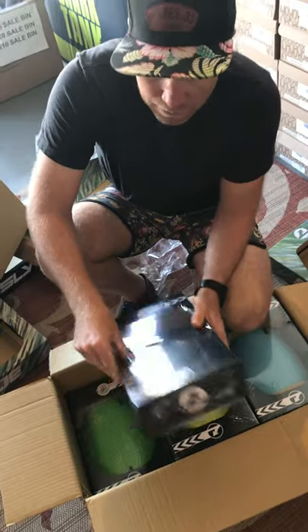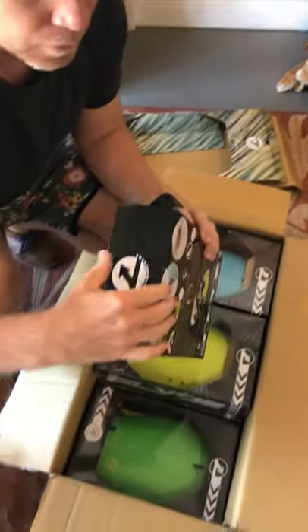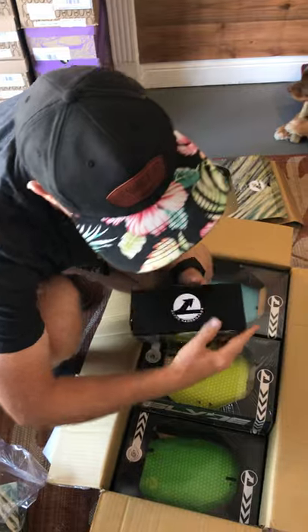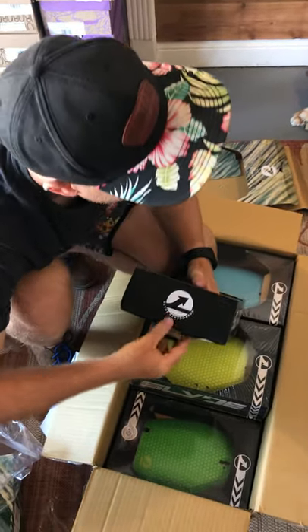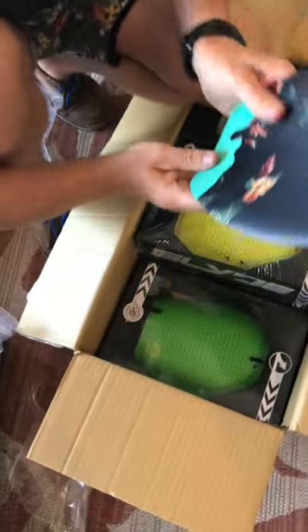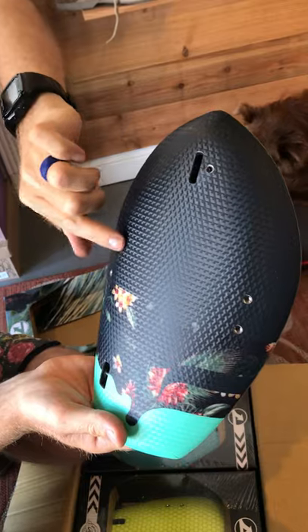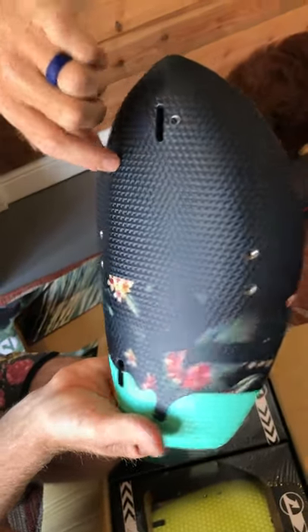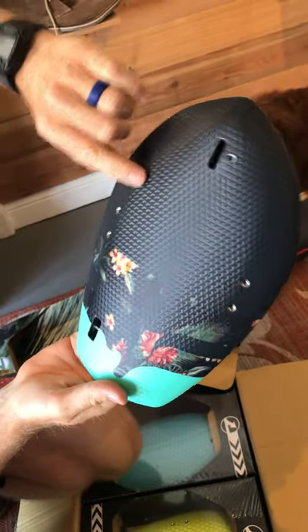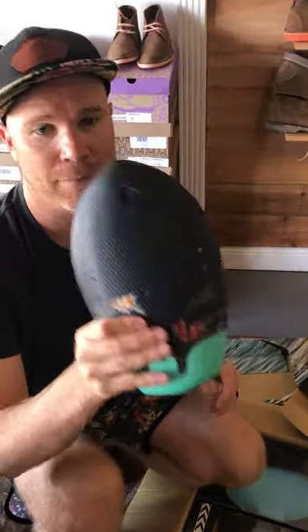So on the Bula boards, we've got inlays on these ones. Instead of doing the full inlay, I decided to go with a partial inlay — you can see the inlay right there. I was hoping the design would come through because this is actually a transparent black, but it doesn't seem to have done that. Still, I think it looks pretty cool. It's funny, until you actually see them in real life, you don't know how they're going to look.